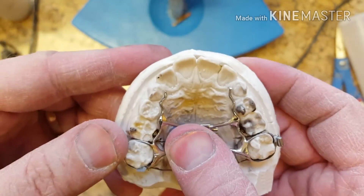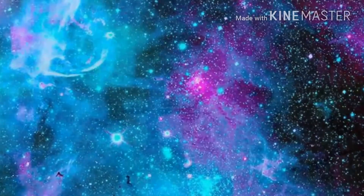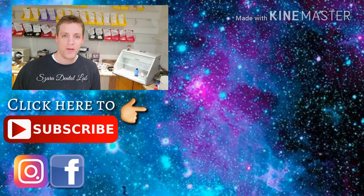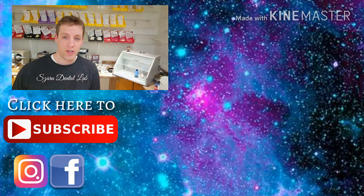I hope this video helps you. In the next video of this series I'm going to show you how to enlarge a band that doesn't fit properly. Hi, this is Steve Zara from Zara Dental Lab — thanks for watching. If you want to see some other orthodontic videos, leave a comment and let me know. And remember to subscribe to the channel, like and share.